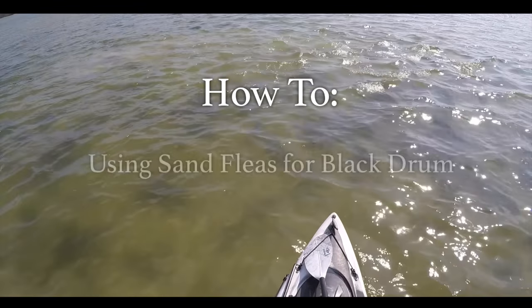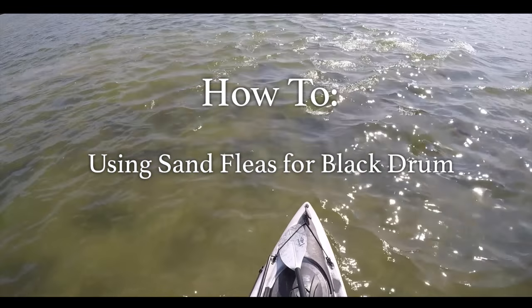Hey, this is Tony with SaltStrong and in this video I will be showing you how to use sand fleas when targeting black drum on the flats.